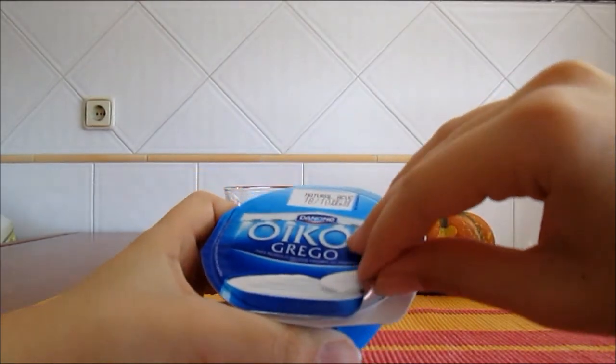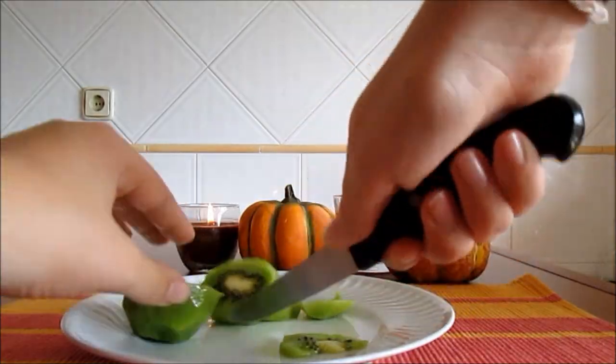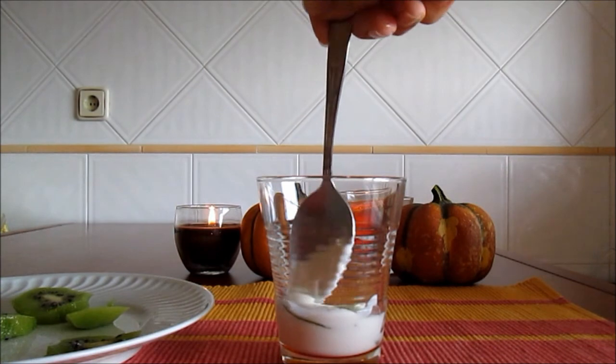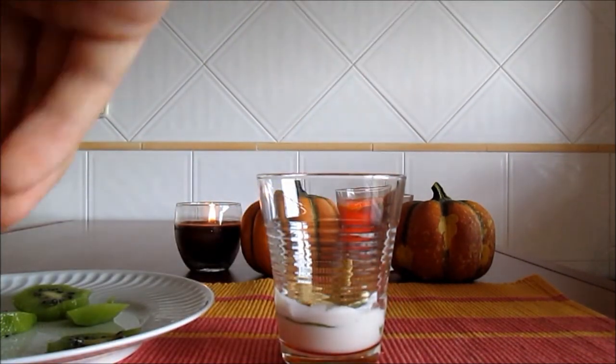In the glass, place a layer of Greek yogurt. Then add a layer of kiwi. Finally, add some cereals. Repeat the steps until the glass is full.